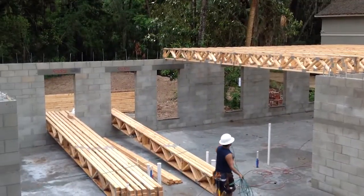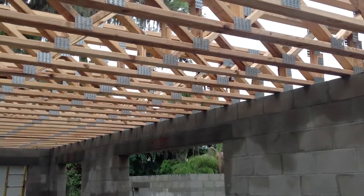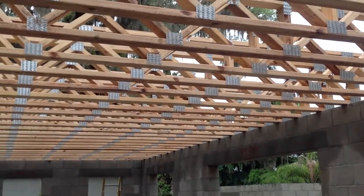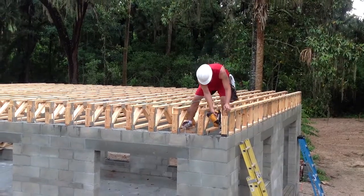Floor trusses weigh less than floor joists, and builders prefer them because the open truss design makes it easy to install wiring, plumbing, and ductwork. Floor trusses aren't difficult to set, but there is only one correct way, which is determined by the truss manufacturer.